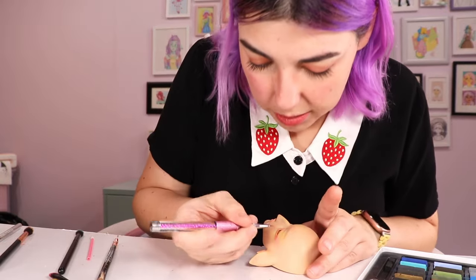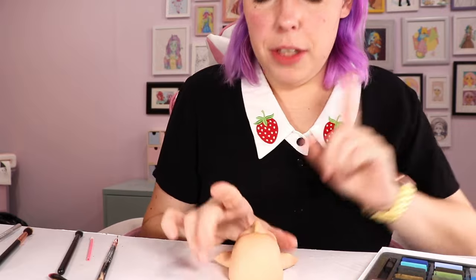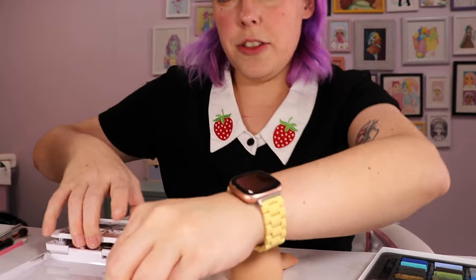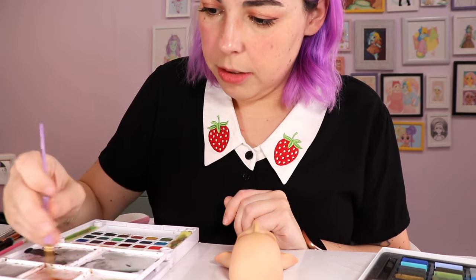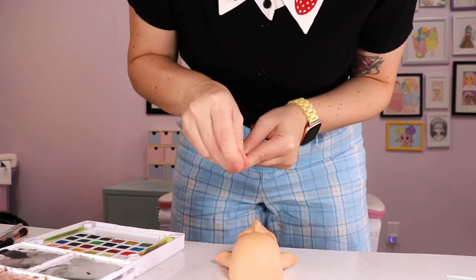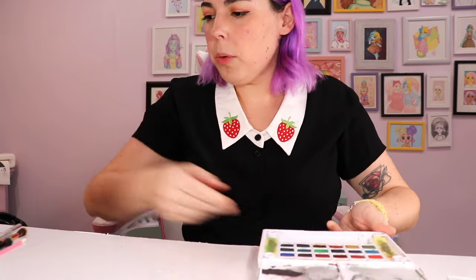This isn't paint, it's just water — I'm cleaning up. We have freckles! I'll put the freckles on now using the Koi watercolor in a reddish brown. I'll keep the watercolors out because I'll do a little veining in the hands too.